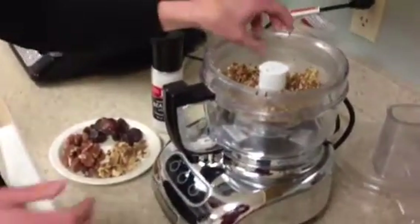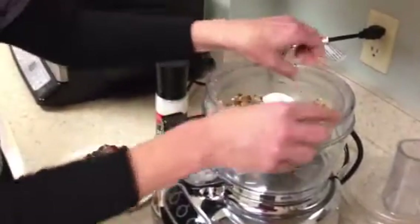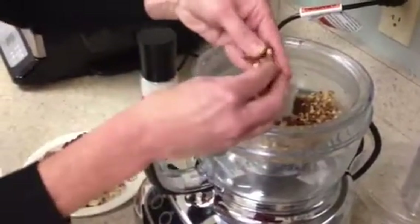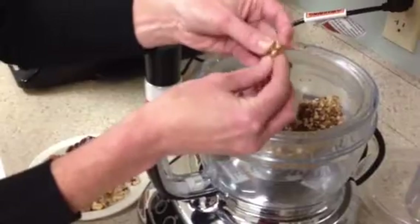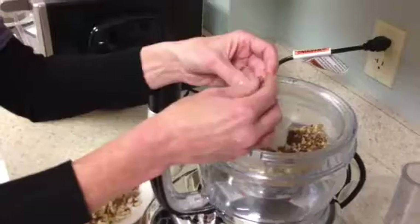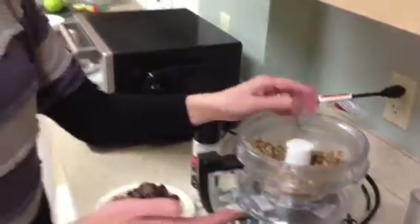I put that in my food processor and grind it up just until I get to the point where I can hold it together without it falling apart. You want to make sure it sticks together, but you don't want to make it too pasty — a little bit crumbly. I take those ingredients and put them into my pie pan, press it firmly against the edges, then put it in my refrigerator and let it chill for about 30 minutes.